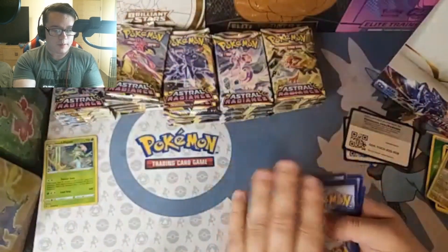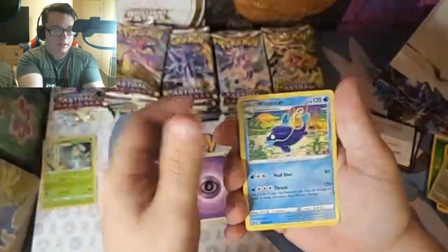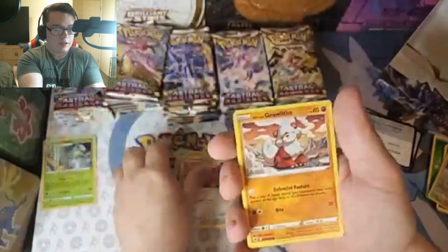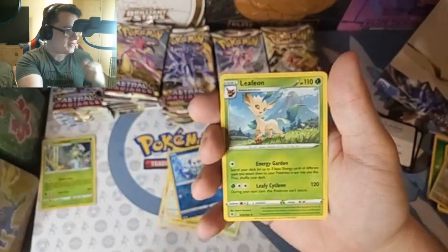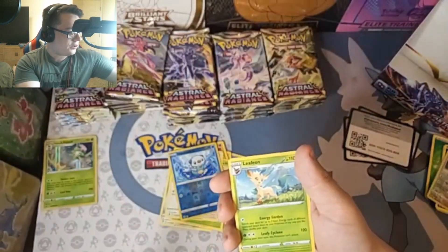Buying in bulk — that's always the way to go when it comes to reducing cost. I think this might be the way to go from now on. Normally I'm always trying to buy the different products, like the Cleavor box and the Lucario V. Ooh, Leafeon! We will be keeping that as a hit. I'll sleeve that up so it goes to my Eeveelution collection.